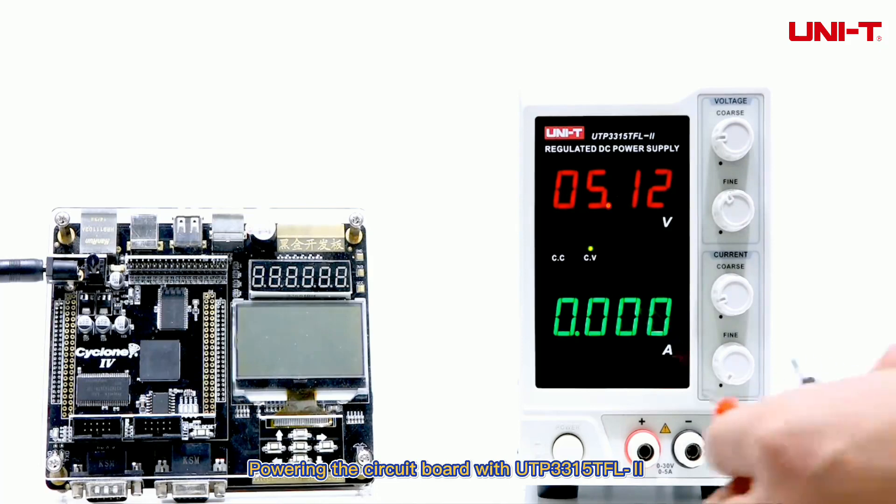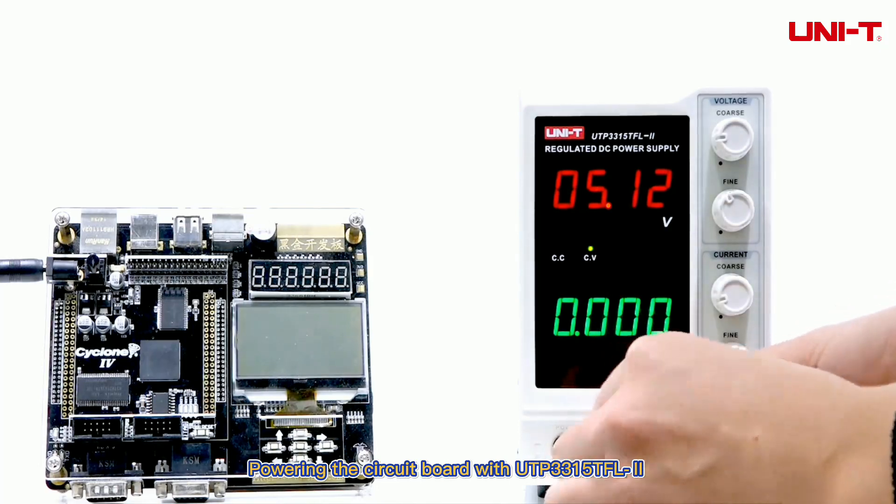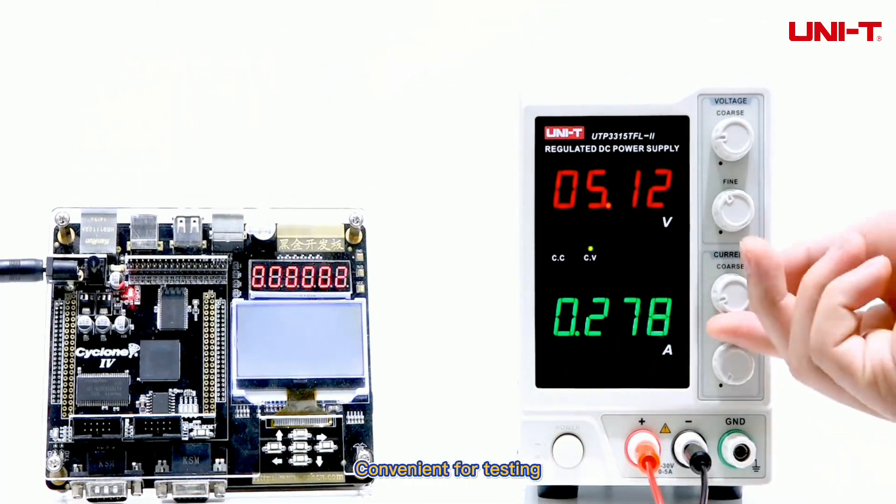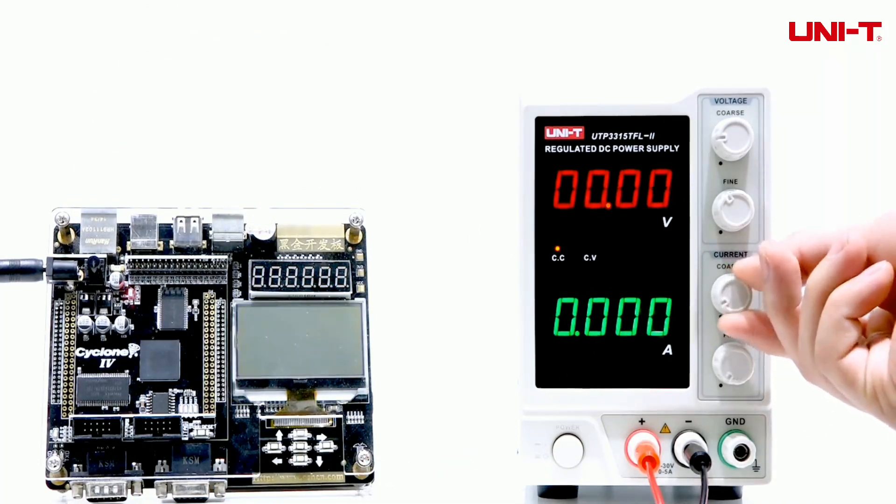Powering the circuit board with UTP-3315 TFL can test the working current of the development board, convenient for testing by users.